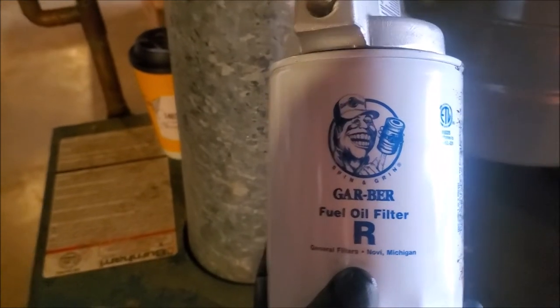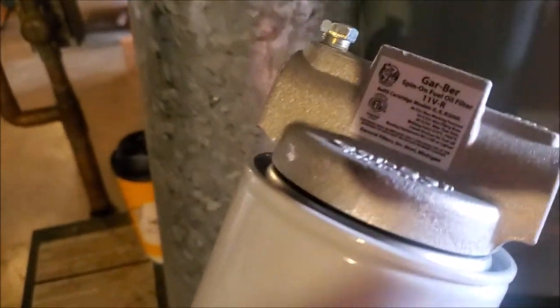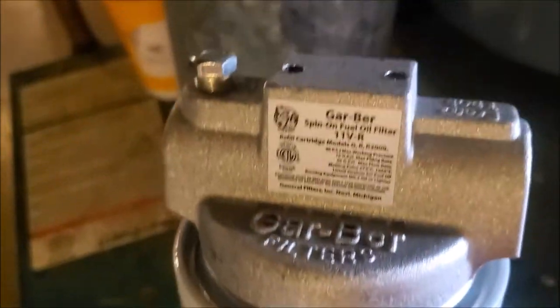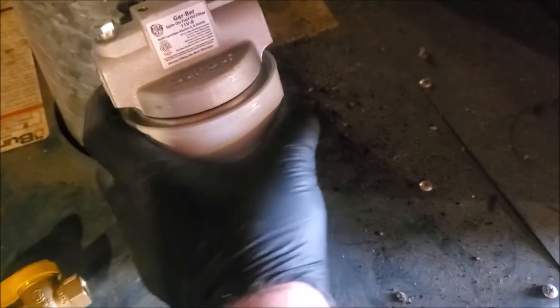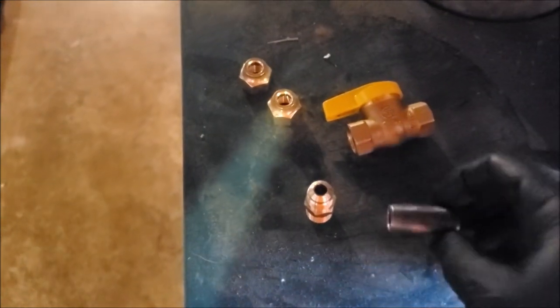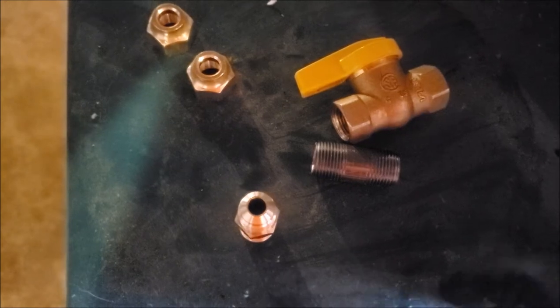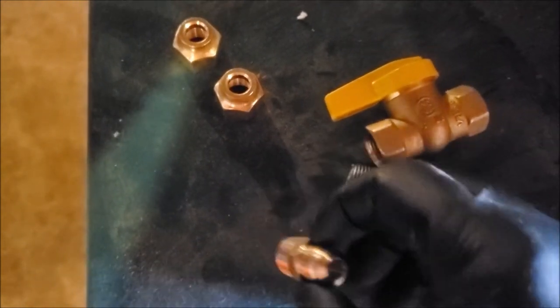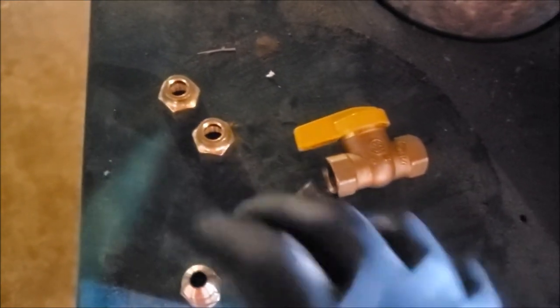It spins on and off just like the oil filter on your car. It's got an inlet and outlet. On one side we're going to screw the inlet side of the filter, and we'll screw a black nipple and a ball valve onto it.